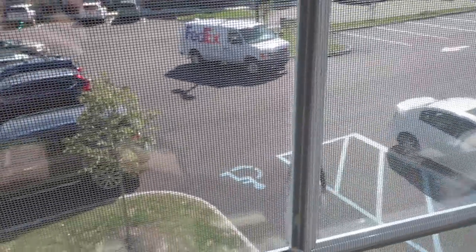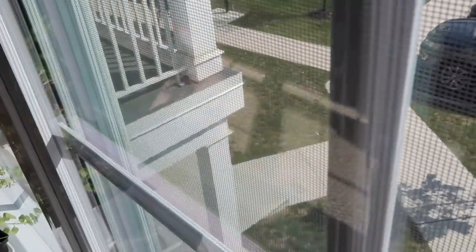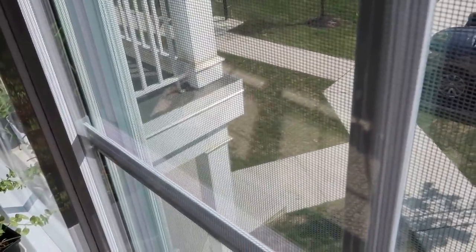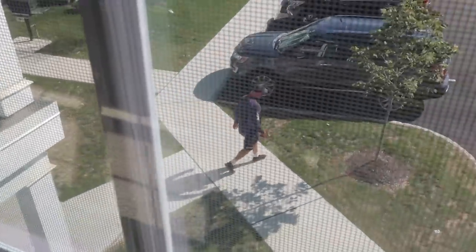Hope he doesn't see me. Come on, baby. Oh, it's a good day. Oh, it's a great day. Ring that doorbell, baby. Ring it. Make my day. Dang, he didn't have the courtesy to ring that doorbell. There you go.